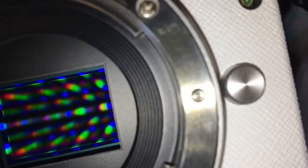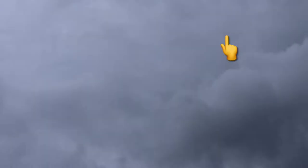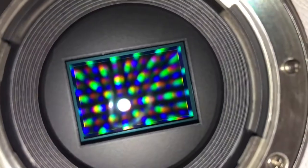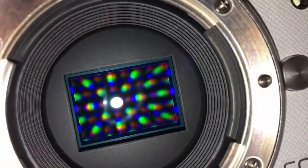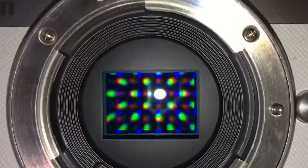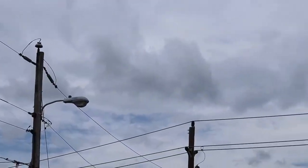I see one more little smudge that I need to get. We're on our sun test and I don't see any dots. I looked at the test footage and it's almost completely clean — I think we're clean now.